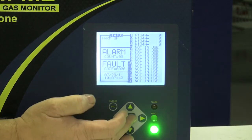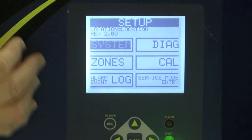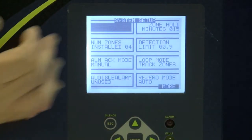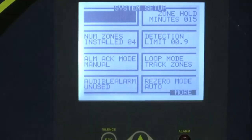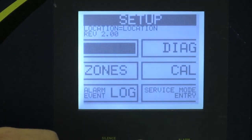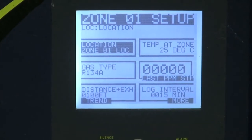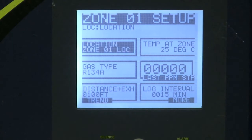This device here — when you hit the button — takes you into the system. From the system you can go in and make changes or edits to the way it functions. You can also go in and program the zones for the setup. One of the nice things about this monitor is the zone program is extremely simple to do.